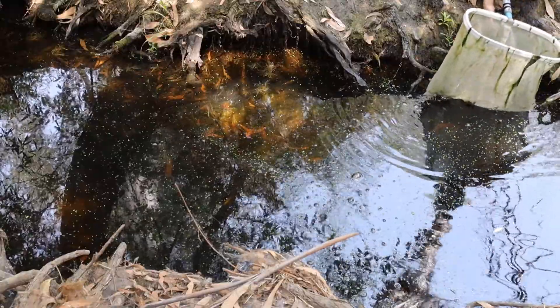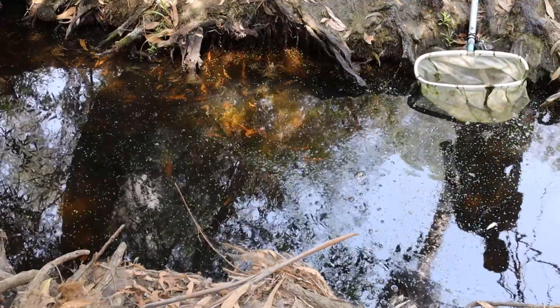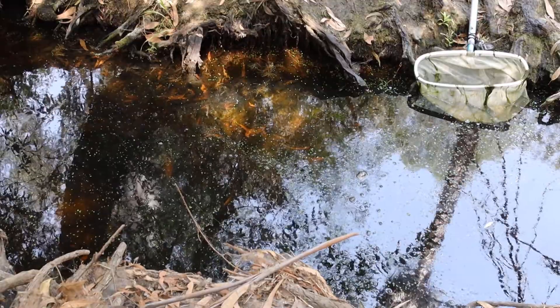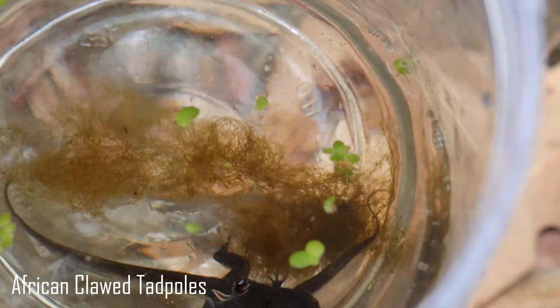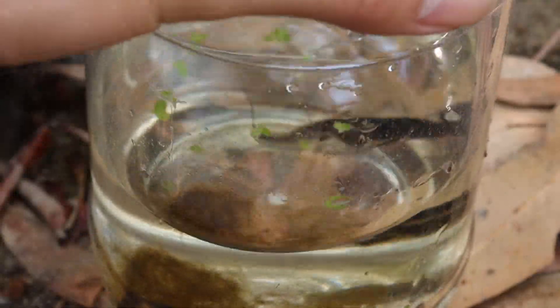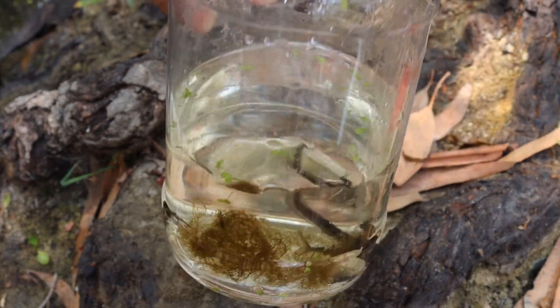I'm gonna turn off the GoPro and go grab the camera so we can get a closer look at these little guys. Alright, here they are guys — safely inside the jar. Look at these guys, how cool is that? So we got one tadpole, and the other one has four legs — he has two developed hind legs so he can sort of jump now. They're just swimming around in there. I'm gonna pick them up so we can get a better look at them.